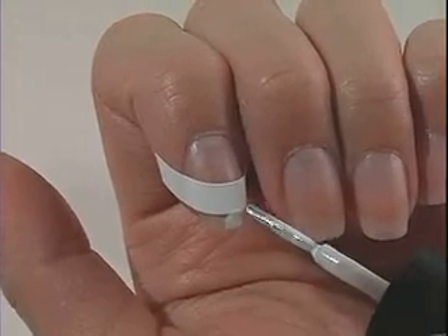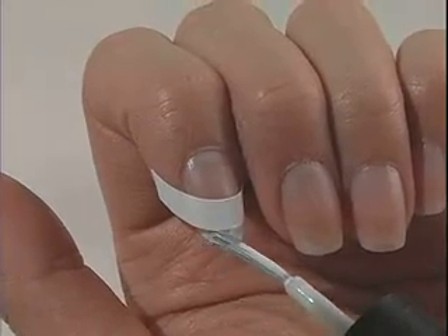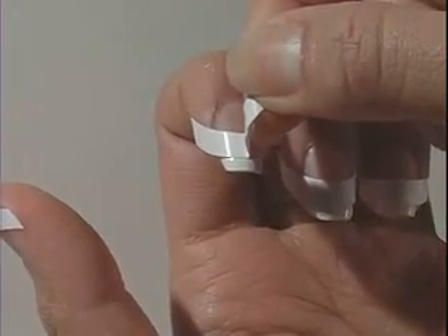Apply one even coat of tip polish to the area above the tip guide. Let dry completely, then gently peel off the guide.